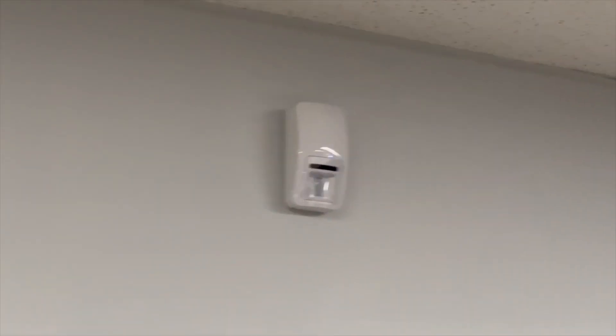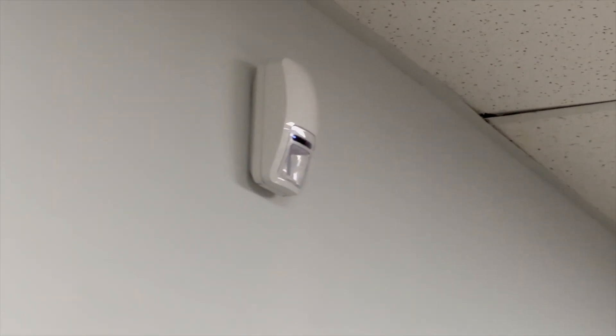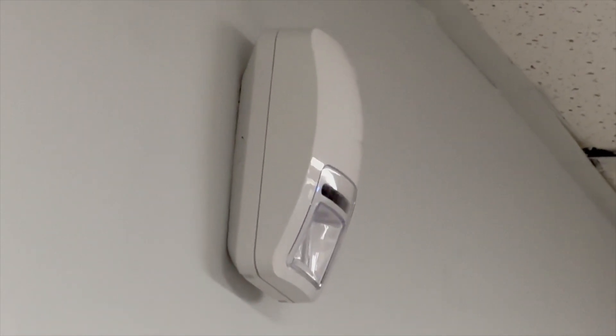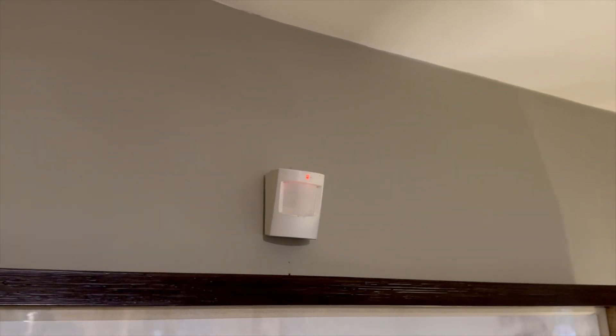If you look at how this particular sensor is installed, it's got a curve to it. The curve leans slightly away from the wall because motion sensors have beams that come out and go down. When you break those beams, that triggers the motion sensor. If it's flat against the wall, you're missing half of the effectiveness of the motion sensor.